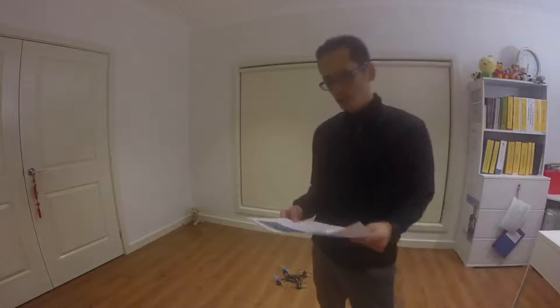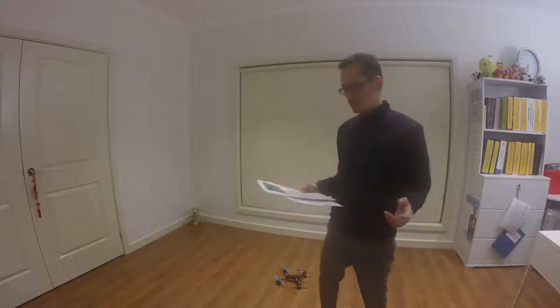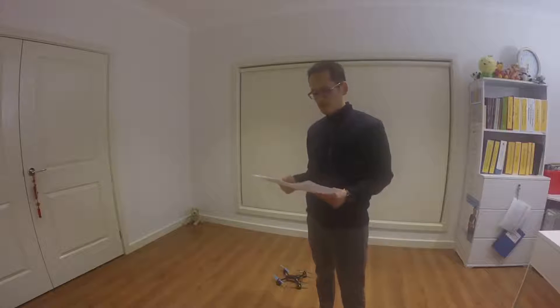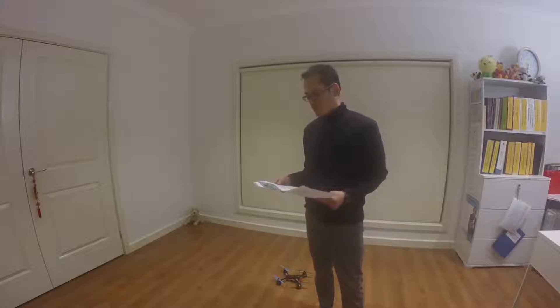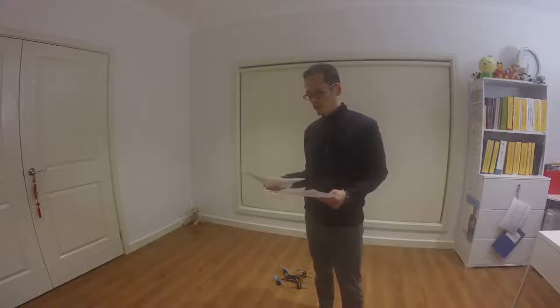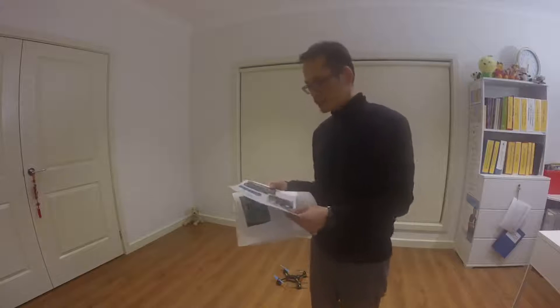Hello guys, welcome back to my channel. This is just a follow-up on my Devo 10 modification with the 3-in-1 module. As you know from my previous video, I was really disappointed because I destroyed one of the contact points on the board for the Devo 10, so I can't use all three modules together.